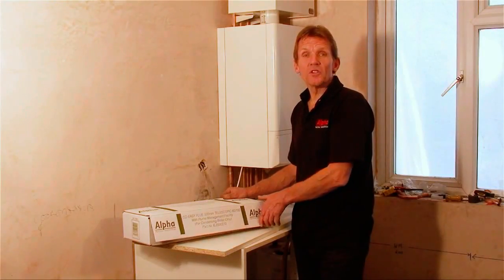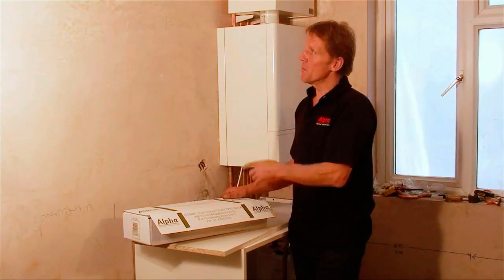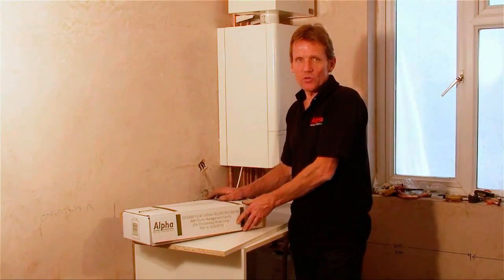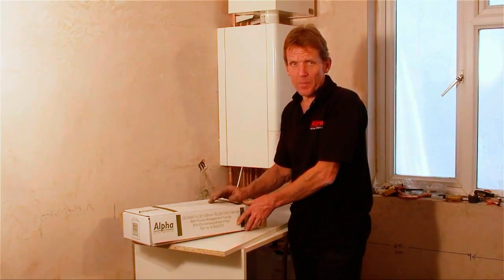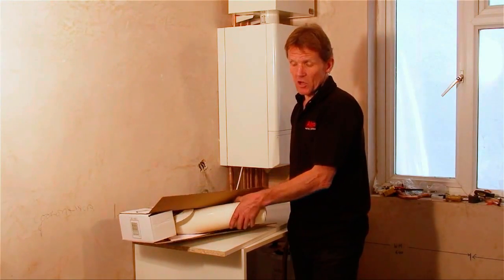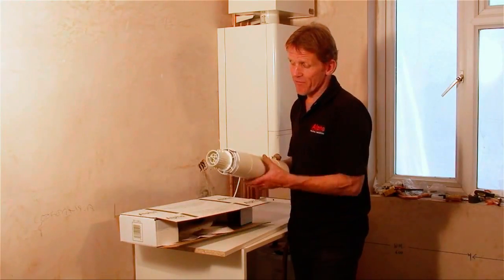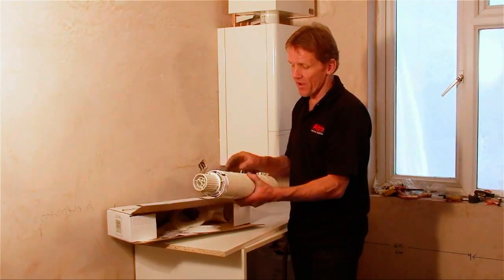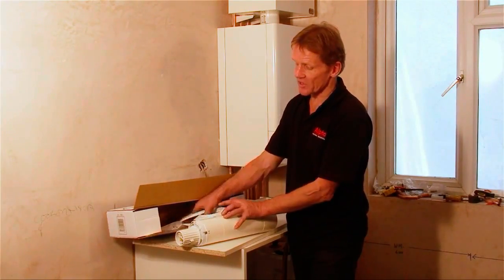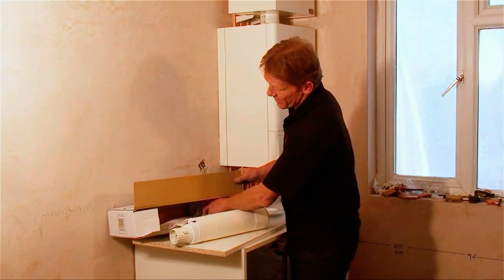With Alpha boilers, you get all the usual fluing options. But because this is a straightforward installation with the flue coming out to the right-hand side, all we need to use is the Easy Flue Telescopic Kit. This comes in 500 millimetre and one metre options, giving you a lot of flexibility even from this standard flue. In this case we have the 500 millimetre telescopic flue, and you get the internal and external ceiling rings, and also the 90 degree elbow.